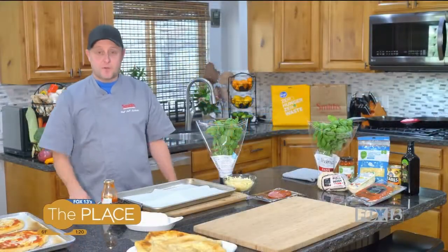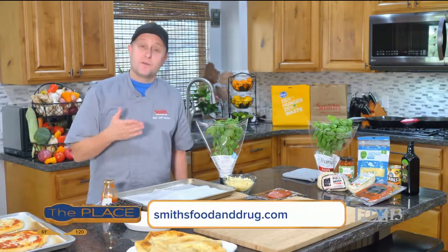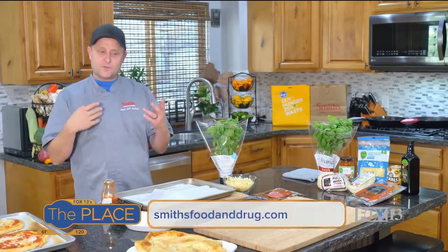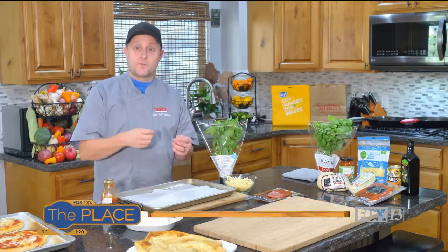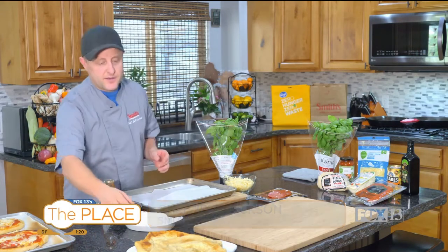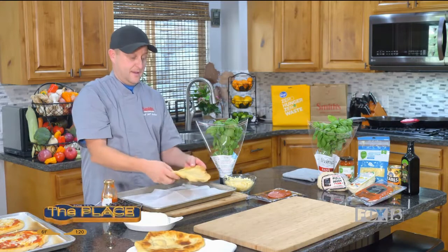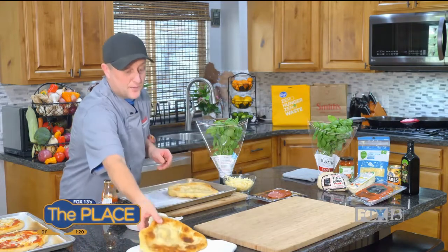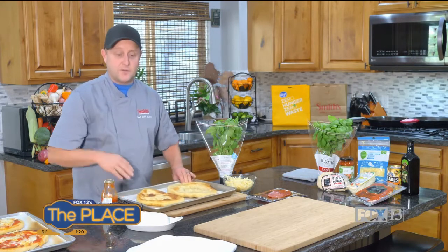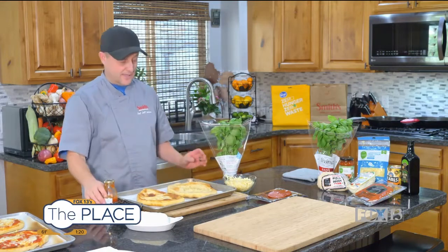Welcome back everybody. Let's finish up our pizza fritta — fried pizza. In the first segment we got our pizza dough and then we fried it in olive oil, a shallow fry, not a deep fry, and got a nice brown on either side. Now all we have to do is top it and eat it. What I love about this recipe is you can have it done and on the table in probably 15 minutes. It's fast and it's homemade, which is the best part.